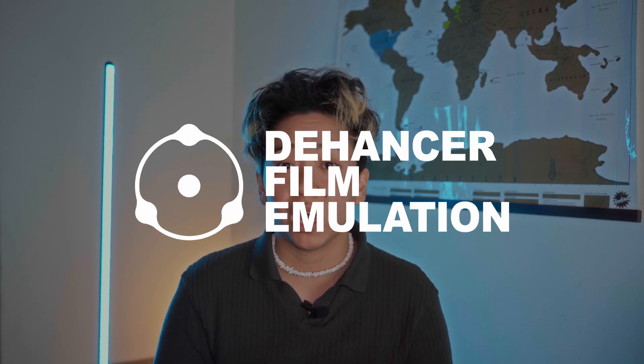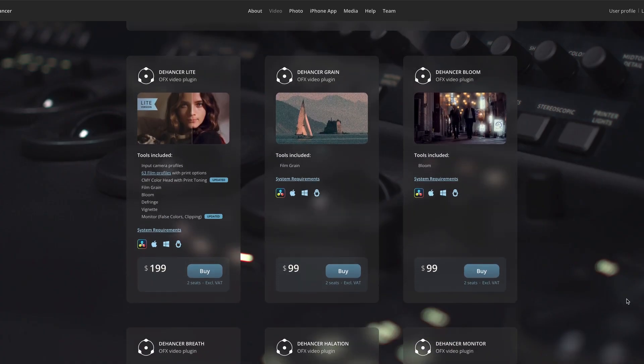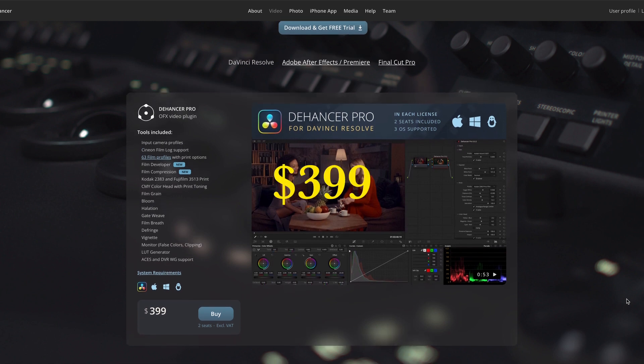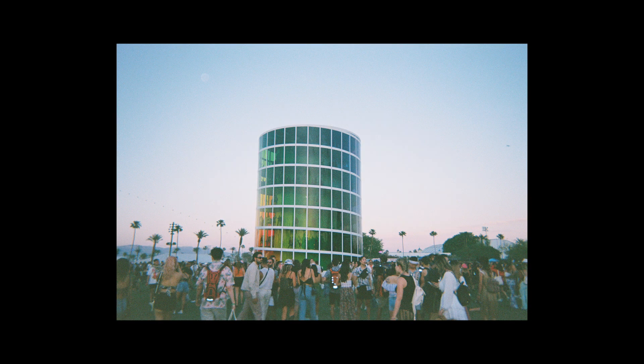This video is going to break down a plugin called Dehancer, who reached out to me for a review. This video is 100% honest and I would never promote anything I didn't agree with. I've done some film photography but never shot video on film. I've watched a lot of movies shot on film and follow creators who mainly shoot on film — it's a passion I've had for many years trying to emulate the film look.